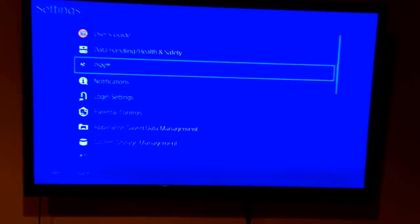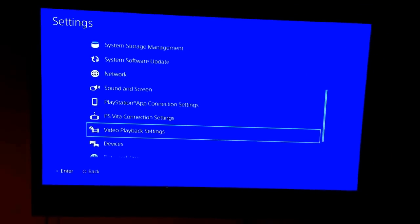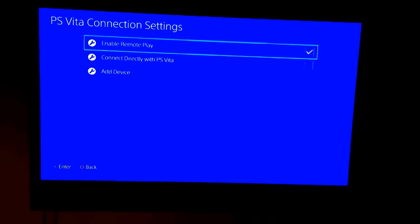You need to go to your PlayStation 4, go to Settings, and then scroll down until you see PS Vita Connection Settings. Make sure that remote play is checked — it was checked by default on ours.